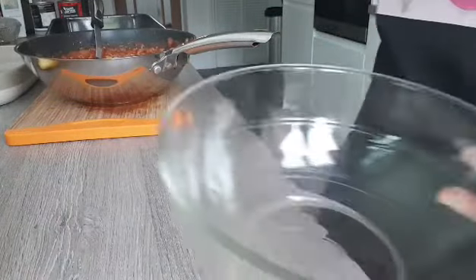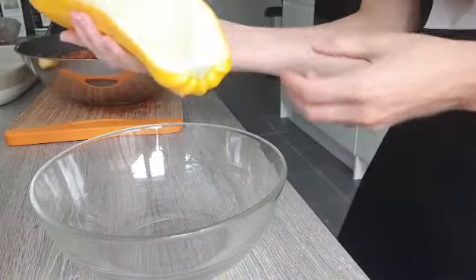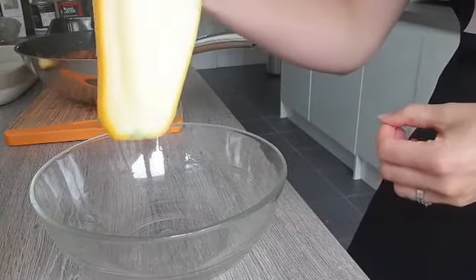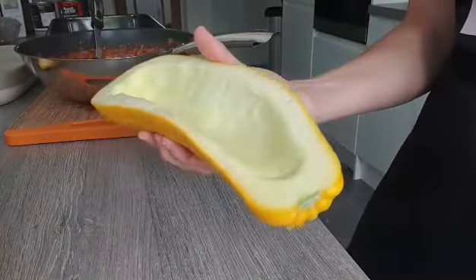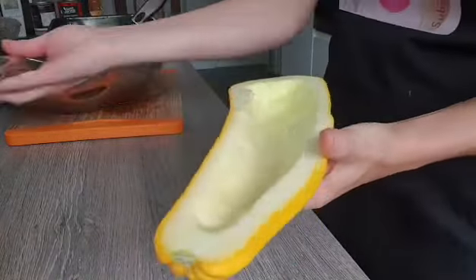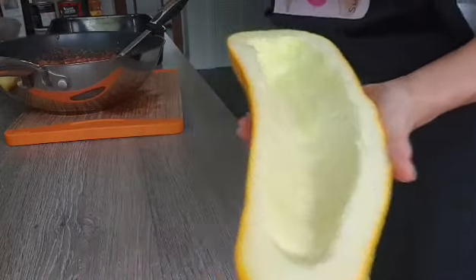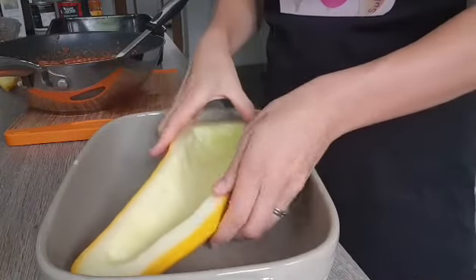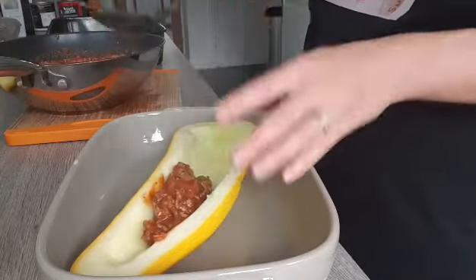Now let's remove the water from the marrow. Have a look - we put the salt on earlier and we've collected quite a lot of moisture, so I'm going to remove this now. We're going to fill them, so I'm going to use a big spoon and just scoop all the meat into the marrow. I'll put the marrow already in the pan so I don't make any mess afterwards - just fill it until it's nice and full.